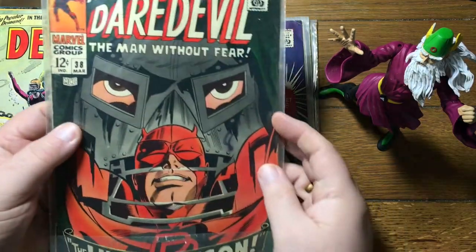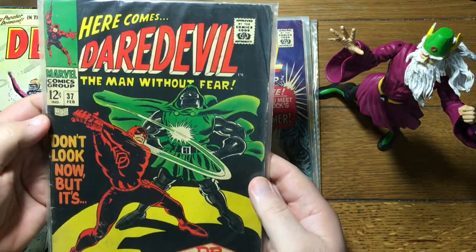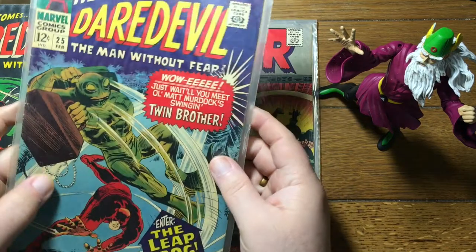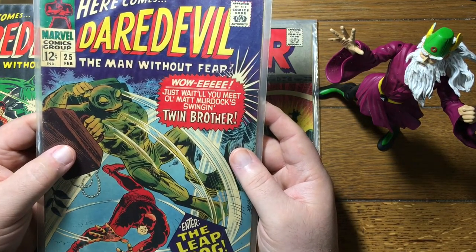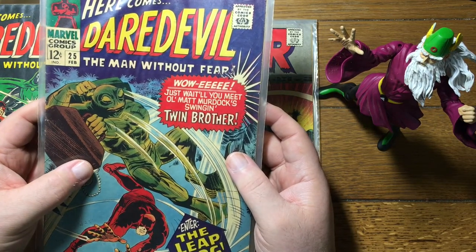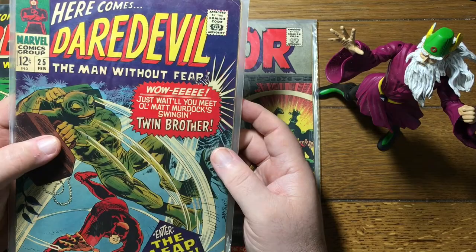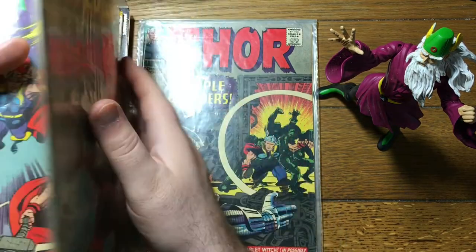Here's Daredevil 38 — looks like there's two books in here. 37. Daredevil 25 — this is the first appearance of the Mike Murdoch persona, which, unlike today, wasn't an actual different person. It was just Matt Murdoch pretending to be his own twin brother to help protect his secret identity. But after several decades, Mike Murdoch has come back and is actually a real live boy.